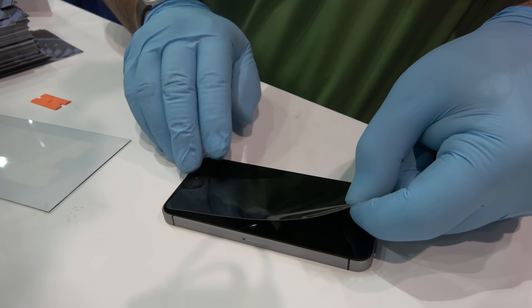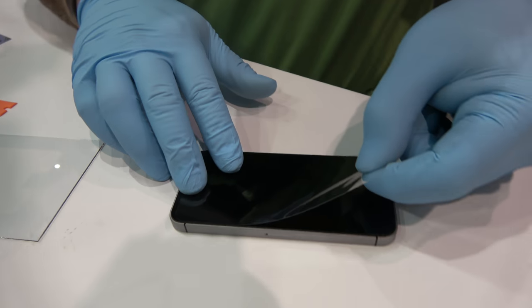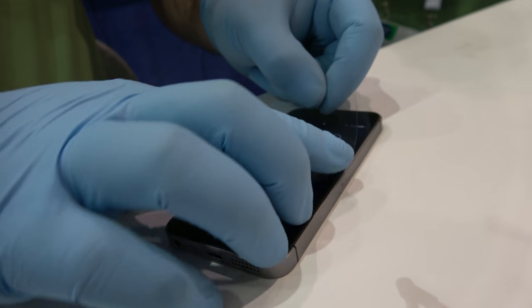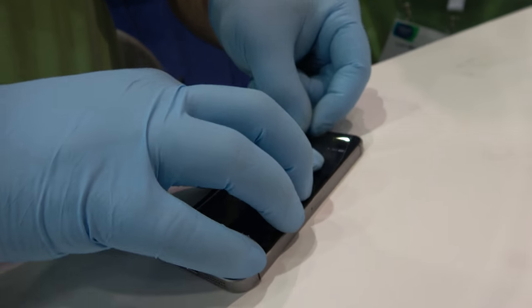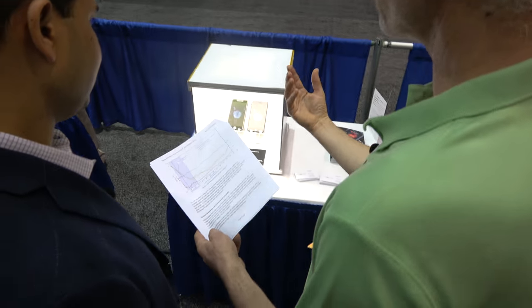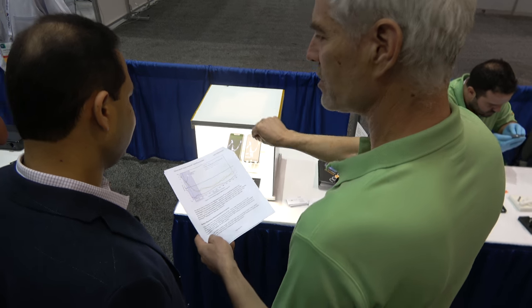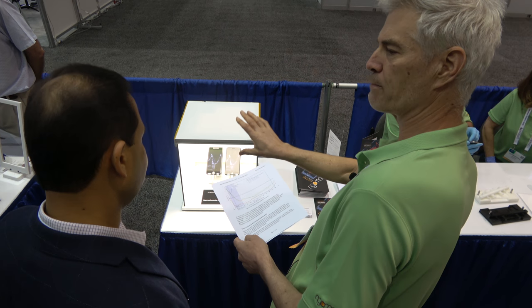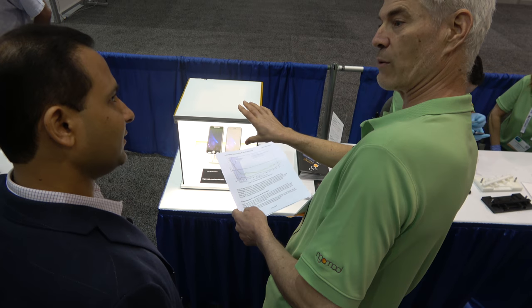It does several things. It makes your phone easier to see in the daylight — as you can see here, this is simulated daylight. Not only does it anti-reflect the light coming from the outside, it doesn't reflect the light coming from the inside either.